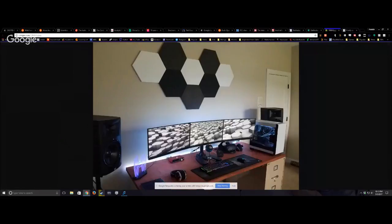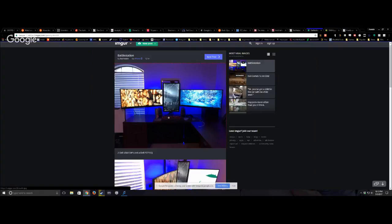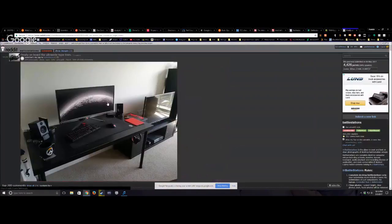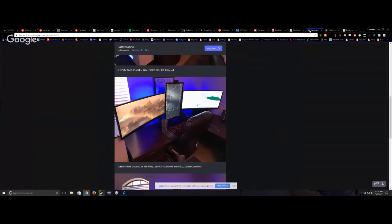My personal favorite is the one with the audio interface — he's got multiple monitors, an audio interface so he can still play guitar, a keyboard, the speakers I kind of want. He's got a bit of everything without being excessive. That simple one with one monitor — while I understand simplicity, I don't know how the hell it got 4,000 upvotes.